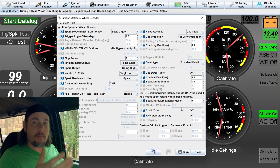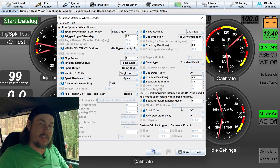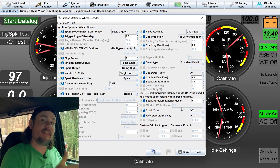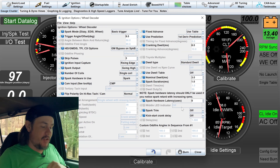As soon as I changed the trigger angle offset from 15 down to nine, it picked up the RPMs — it essentially added six degrees of timing. That is crucial: verify your timing system before any driving or other tuning, and then we can move on to idle.